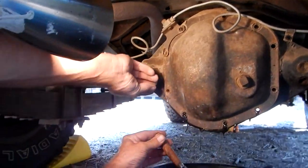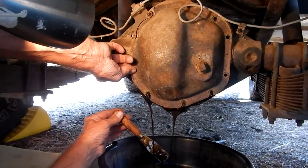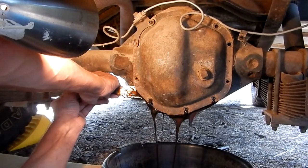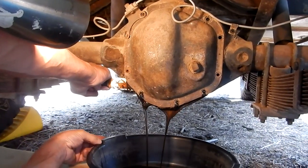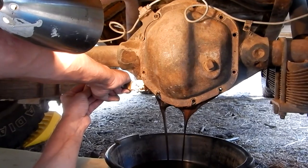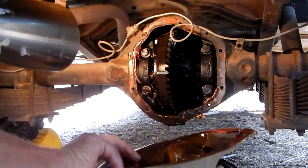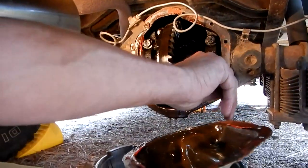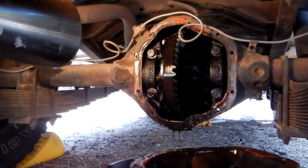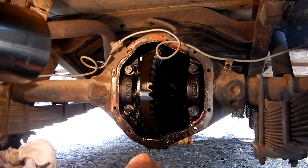There she blows - fluid is draining. We have most of the fluid drained now. Here I'm pulling off the cover. Looks like they've used silicone as a gasket - not sure if that's the best thing to do, but there are the gears. I don't feel any chunks at the bottom of the case, which is always good.